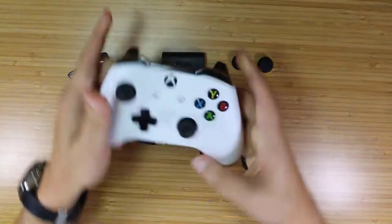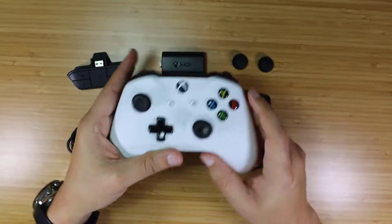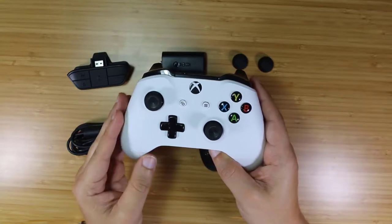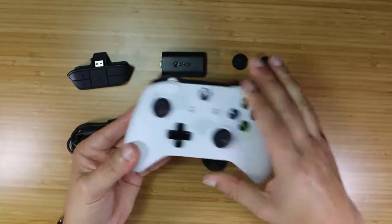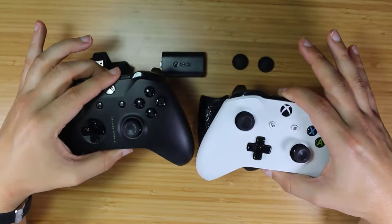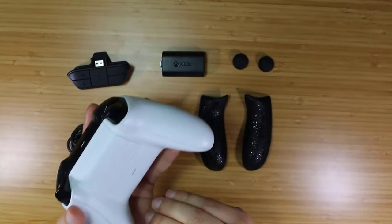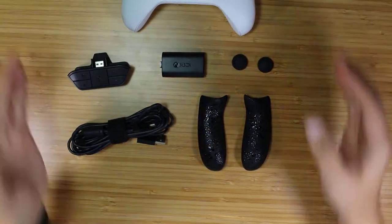The Elite controller is a lot more expensive, ranging for about $150 retail. This is actually an Xbox One refurbished controller — I did buy it off eBay and they're pretty easy to find refurbished. This was only $29.99, and it comes in white or black. I also have the Scorpio one here, which came with my Xbox One X. I am going to be doing another video where we replace the entire shell and refresh your controller, but this video is only to enhance it.